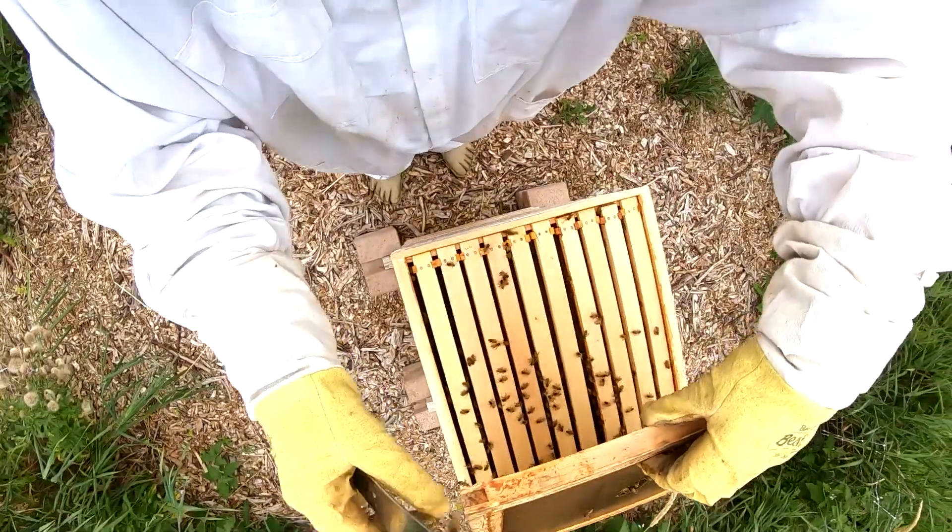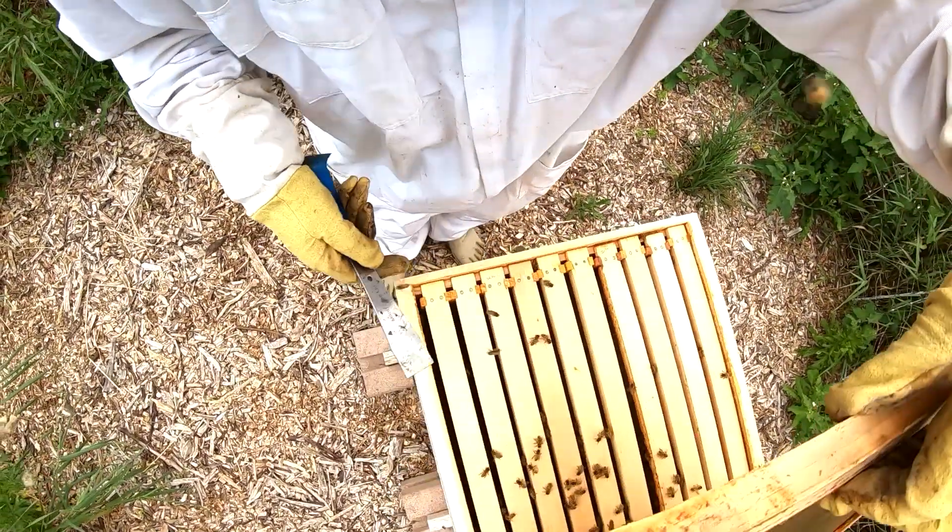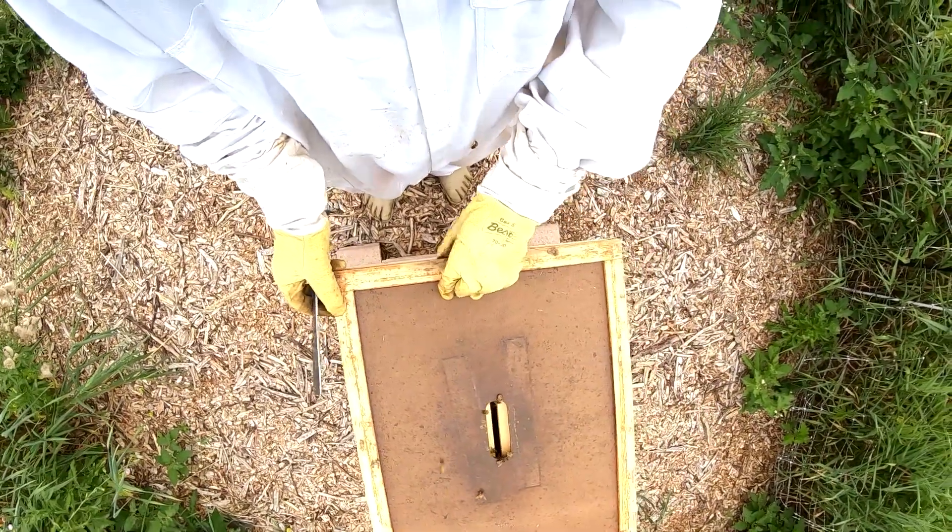We've started to fill these guys out — look at all of them. So you can see, I just put this cone in there a little bit ago and they're already filling that out, so we're in good shape.